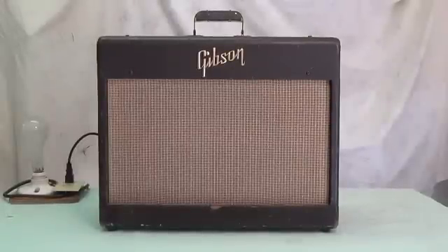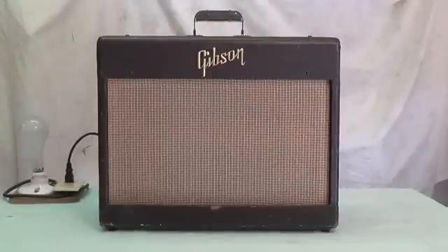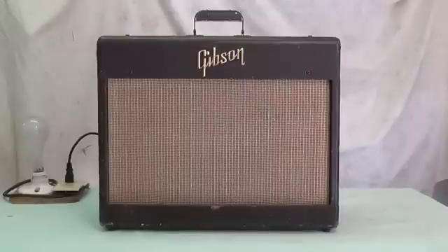Greetings out there in YouTube land. Today's video is going to feature an amp that was brought to me for repairs. It's a late 50s Gibson GA6, and this amp came to be known as the Lancer, but I don't believe they were called that back in the late 50s. This has nothing on it that would imply that it was a Lancer, and its chassis does not match the Lancer schematic you can find on the internet. There are some areas of similarity, but by and large it's about 50% different from that schematic.